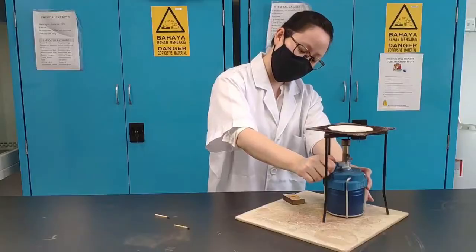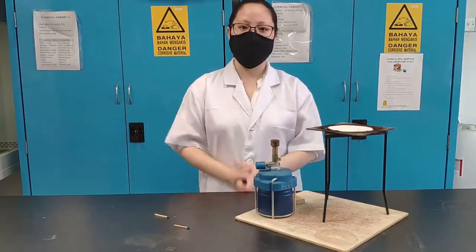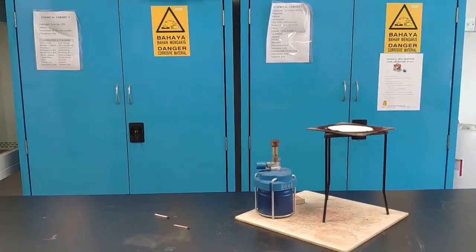To switch it off, simply turn the knob to switch off the gas. Turn it very tightly to make sure no gas escapes, as it is dangerous and flammable. And that's it — that's how you light a Bunsen burner.